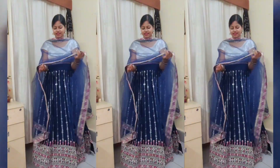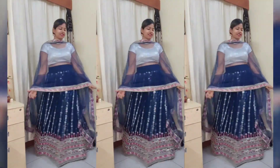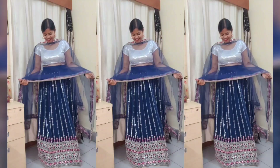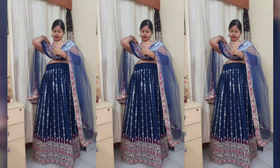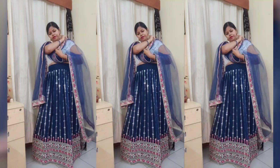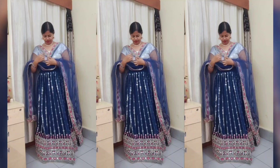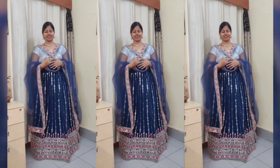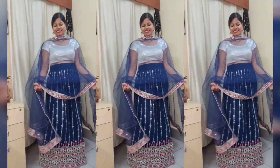Friends, this is my dupatta draping style video. I hope you liked today's dupatta draping styles and you can carry these styles for any kind of party function. How did you feel about the video? Please tell me in the comments. If you liked it, then like it, subscribe to the channel, and don't forget to share this video with more people. I'll see you with another new interesting video — bye bye, take care!